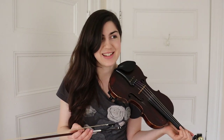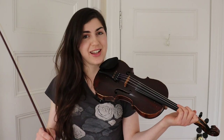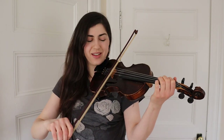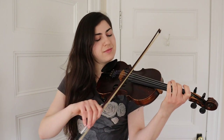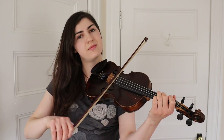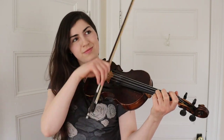All right, now that we're into the B part, we're gonna do one of my favorite things — it's just a good trick to have up your sleeve. The whole first time through the B part will be a variation. So this is what it's gonna sound like.